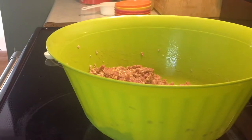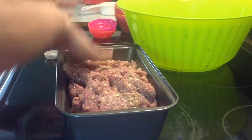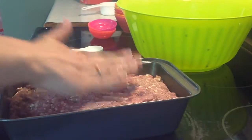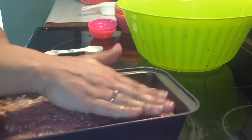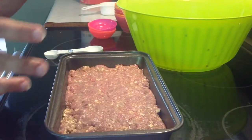I'm going to grab my pan after I wash up my hands. You just press it lightly into the pan, just like that. About 50 minutes in, take it back out of the oven, drain all the grease, and then put about four to six tablespoons of ketchup over the top, and let it finish baking for the other 15 to 20 minutes.